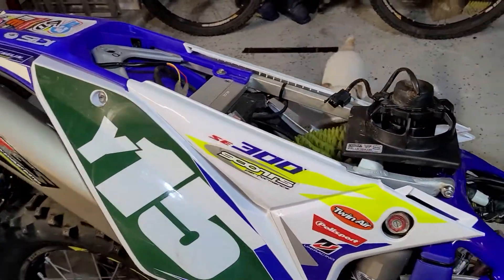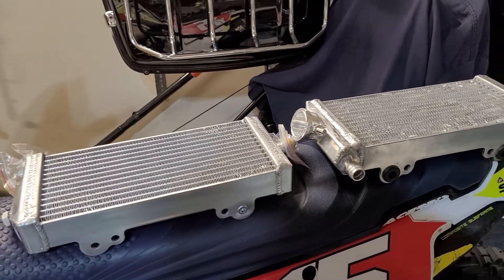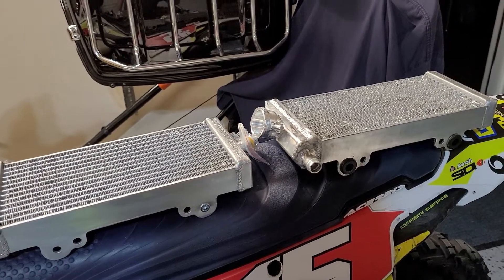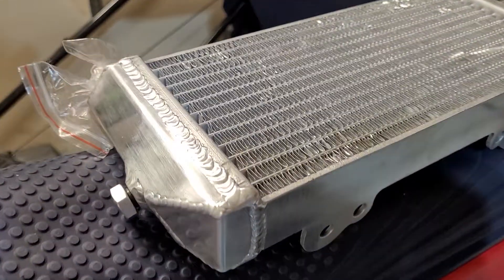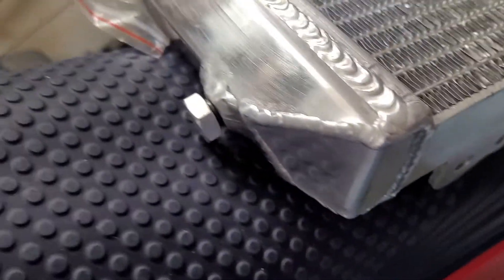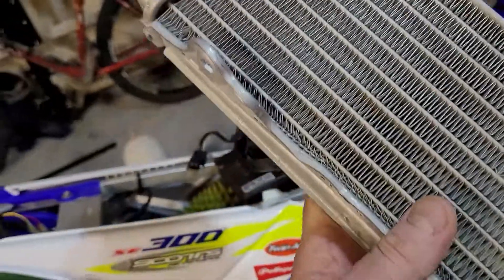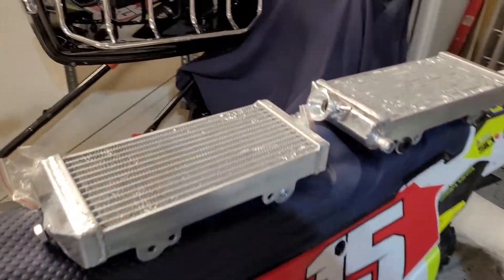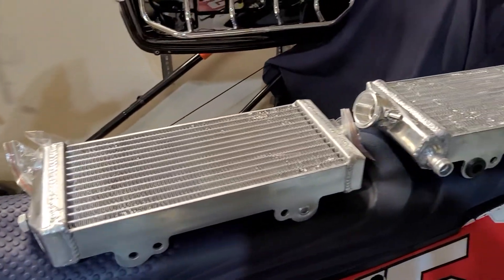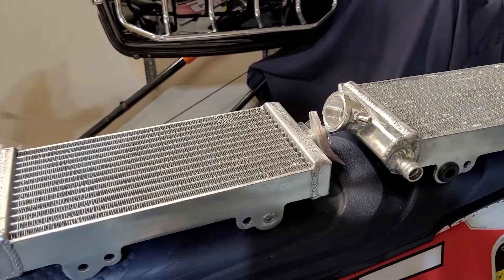Hey, what's going on guys and gals? So about a week ago I got these Chinese radiators from eBay. I watched an episode of Swap Moto and Don made it, he was really raving about these radiators, saying how good they were. I had damaged my radiator — you can see it's squashed in on my Sherco — so I went ahead and ordered them on eBay. When I got them I was really excited because I thought they were really cool and they looked really heavy duty.